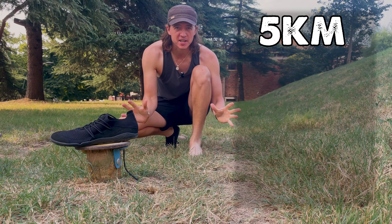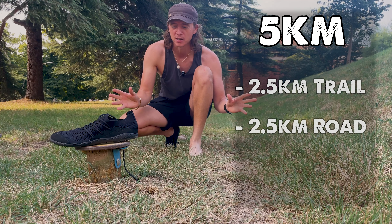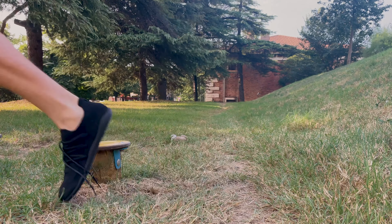We're going to take them for a five kilometre test run — 2.5 kilometres on dirt trails and 2.5 kilometres on road. What you want to know is are they worth your hard-earned cash? Let's take a look at the features.